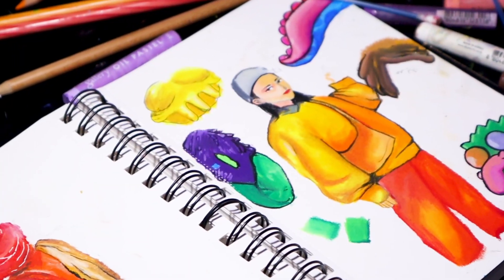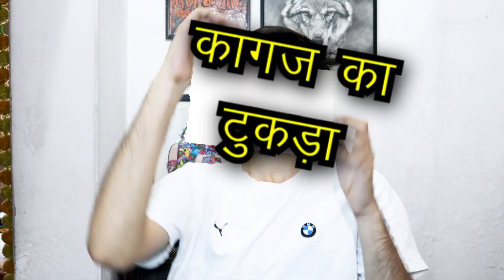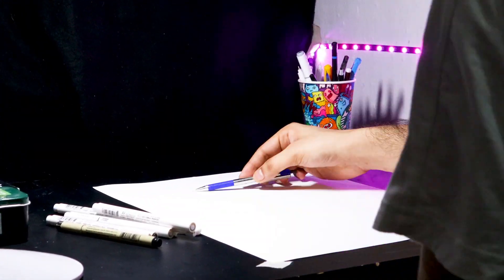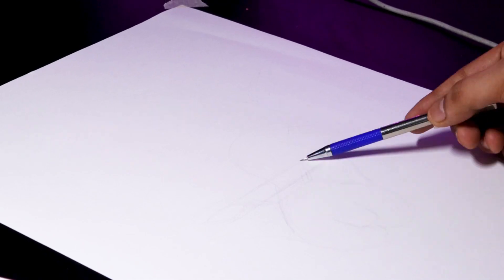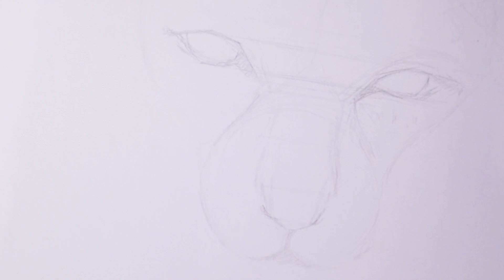Now that the test artwork is done, it's time to work on the big and final artwork. Alright guys, now that the sketch is done, let's start coloring.